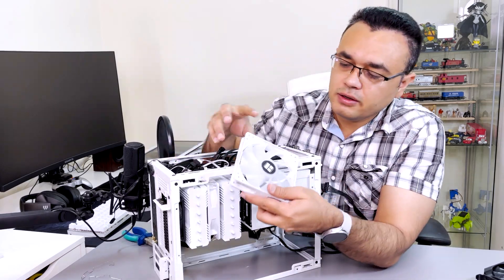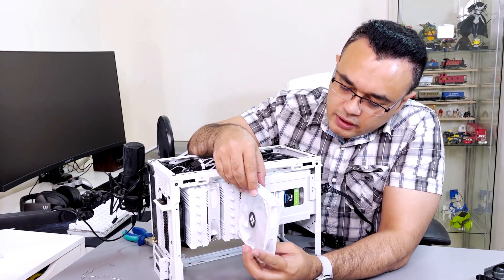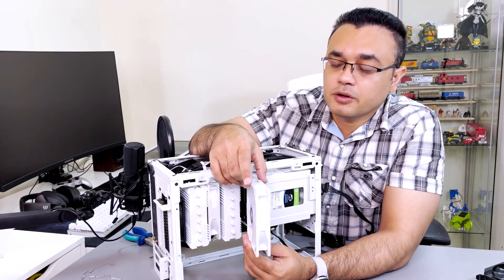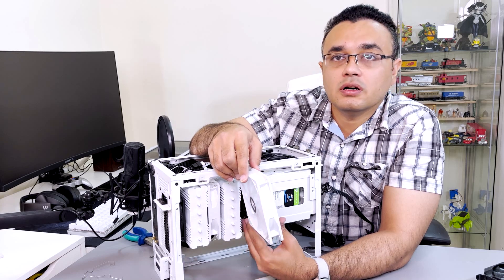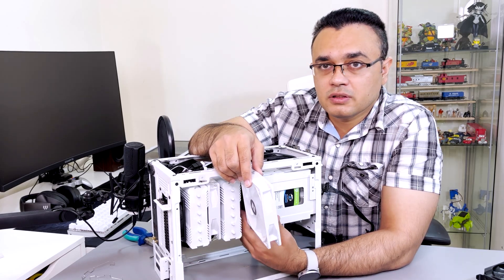I finally decided not to use this fan because if I put this fan here it will 100% choke the fan and all the hot air will go to the hard drives, which will damage them in the long run.